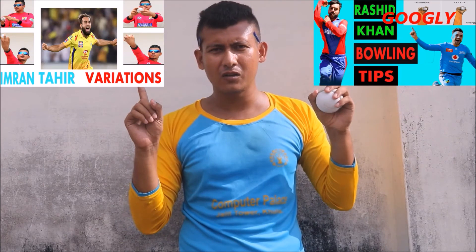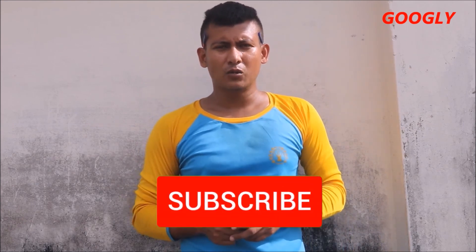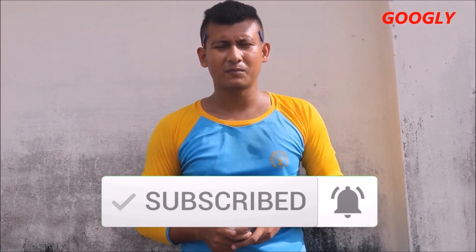If you missed those videos, you can find them in my channel or in the description below — have a look. I think this video will benefit you a lot. So this is all about googly delivery. This is the grip you should use for bowling your googly — not too sophisticated, but this is not an easy delivery to bowl. So that's it. Thank you.